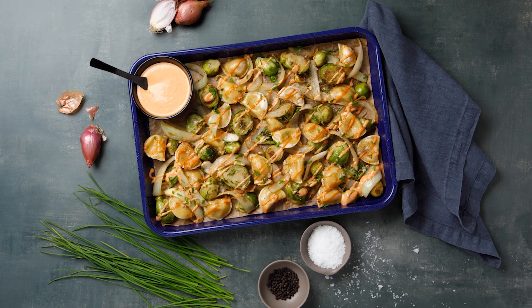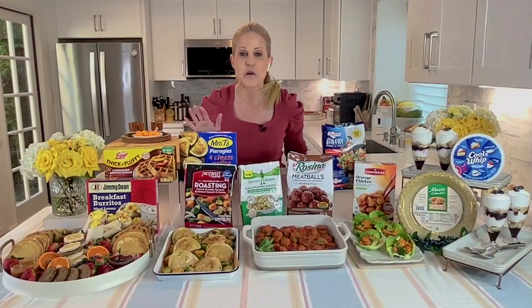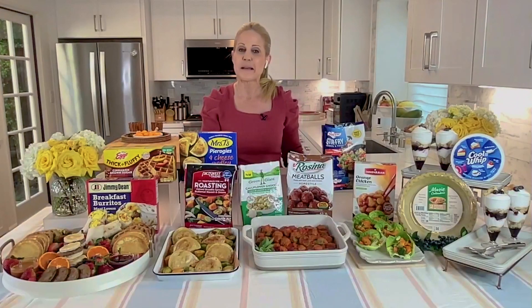Sriracha adds a bit of spice. The caramelized onions add a touch of sweetness. It's so good and so fast. For more simple meal ideas, visit easyhomemeals.com.